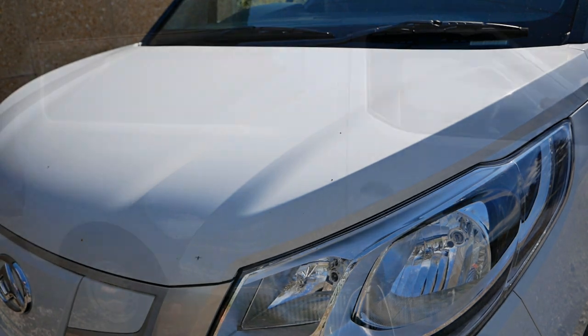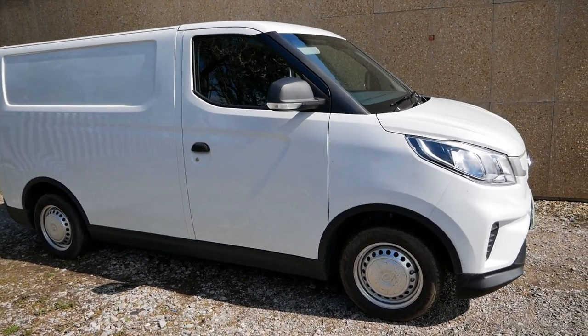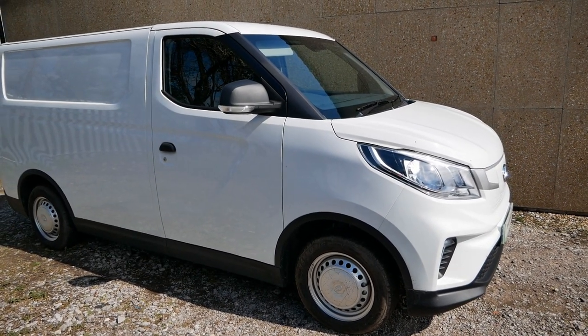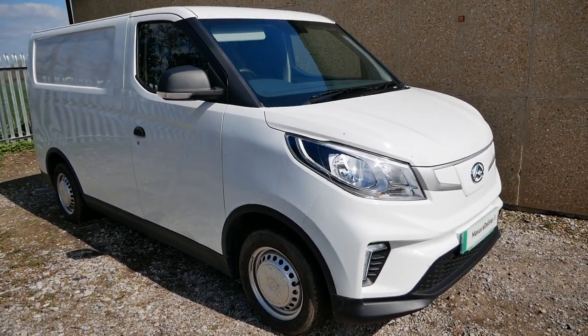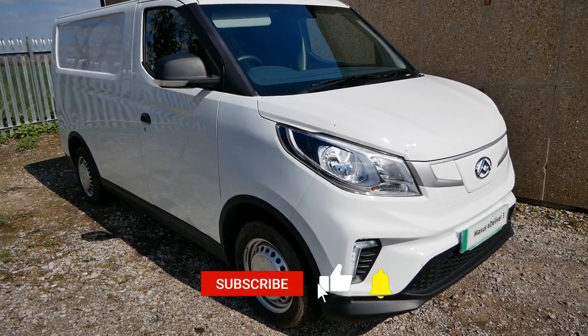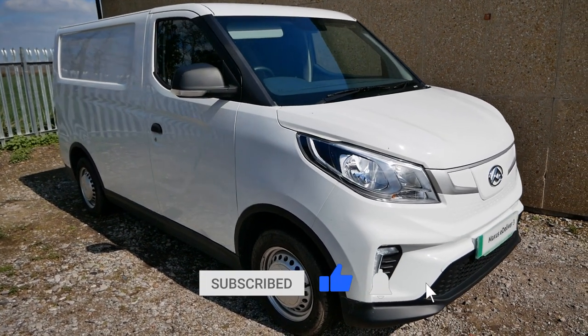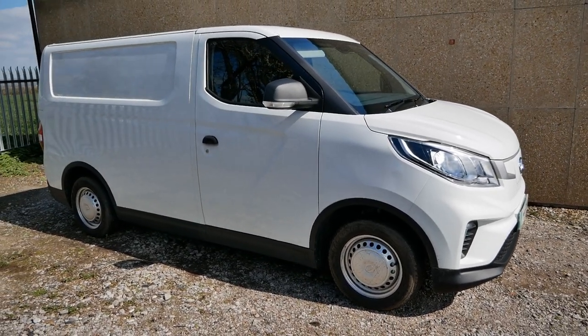I think I've covered all the basics. If you want to know more about these vans, I'll put a link to a playlist in the video description below where you can watch further videos. If you found this useful, please click the thumbs up button — that really does help other people find the channel. Do subscribe if you want to know more about electric vehicles, and I'll see you on the next video.